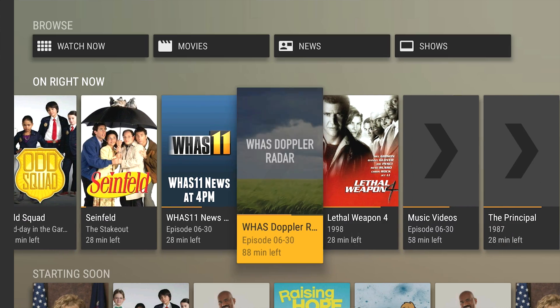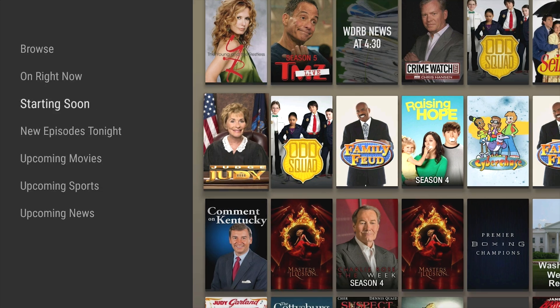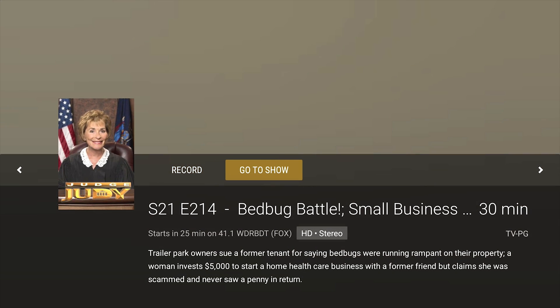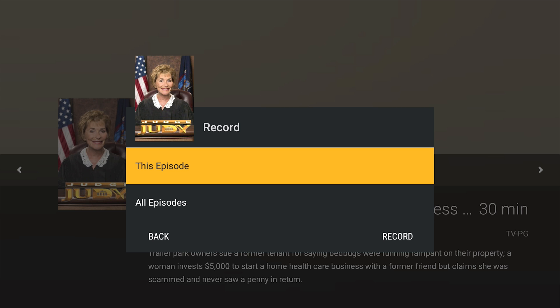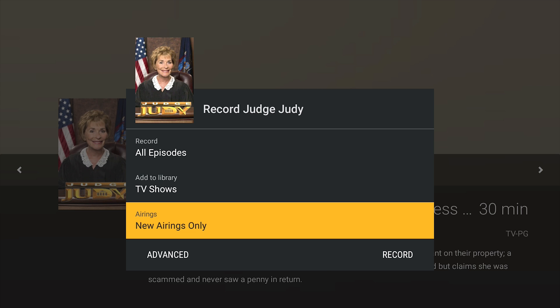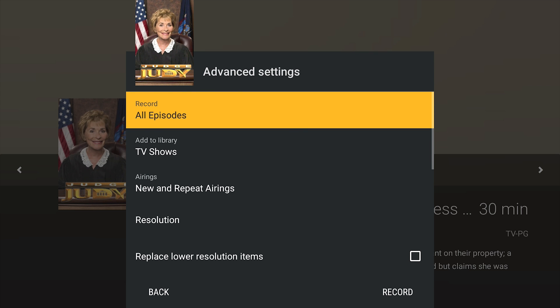You can pick a show — such as Judge Judy, why not — and tell it to record just the upcoming episode, all future episodes, or just new episodes. You can set things such as resolution options, auto-delete after a certain amount of time, and extra recording time before and after the episode in case something runs over the normal time limit, just like a normal cable subscription DVR.